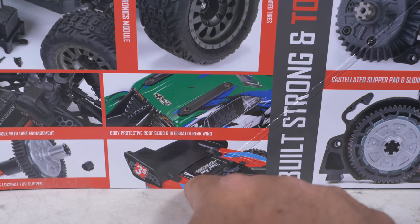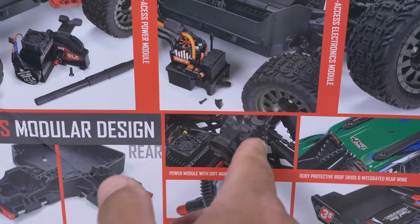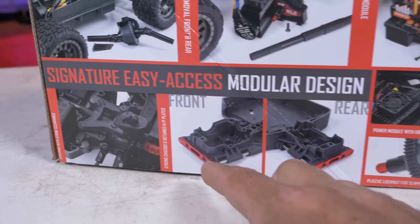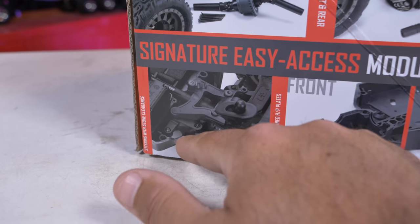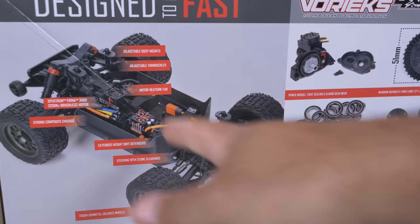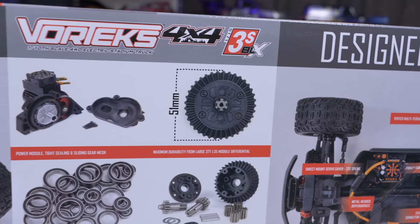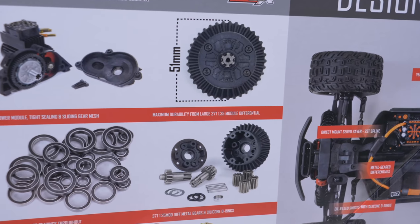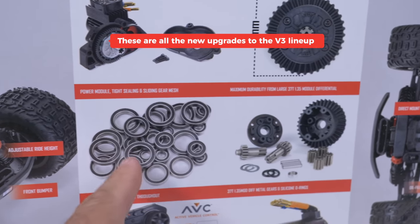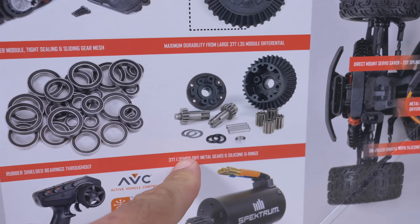Other features shown include body protectors, skids on top, an integrated wing, a plastic lock nut for the slipper power module with dirt management, a strong chassis, metal retained hinge pin plates, and steering with stone clearance. The motor heat sink fan is featured again, and the 1.35-mod differential and internal metal gears are highlighted, along with silicone O-rings and sealed ball bearings throughout. The 37-tooth 1.35-mod bevel gear is confirmed on multiple sides of the box.